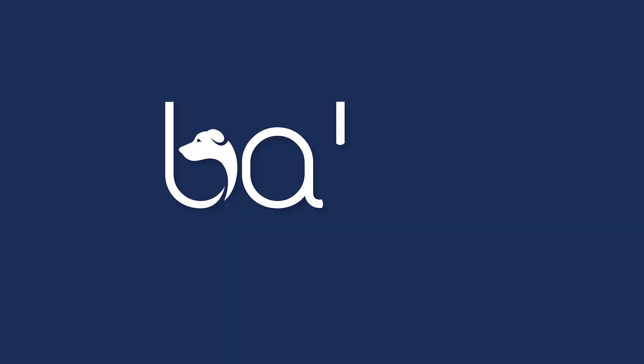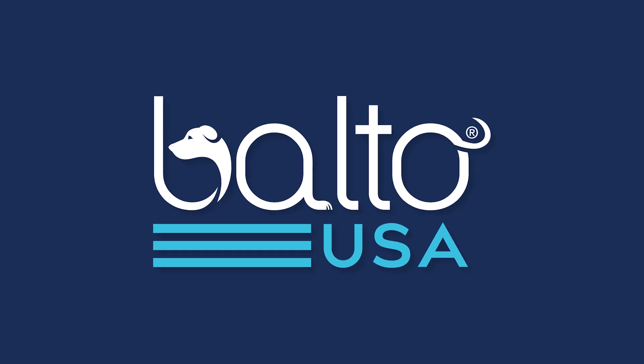For questions on sizing, view our FAQ online or contact us via email or phone call. For more information, view our FAQ online or contact us via email.